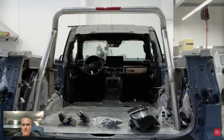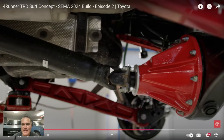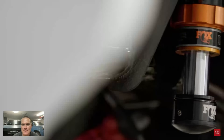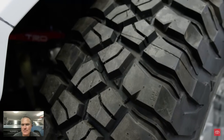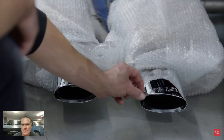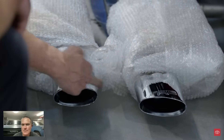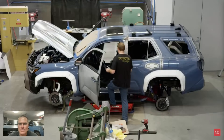We're going to work with our partners at TRD to develop the long travel suspension with all the billet goodies. The plan is Fox coilover shocks and 37-inch BF Goodrich tires — those alone will get you to 90 percent of the places you need to go. We might also play around with a couple of exhaust options and see what we can come up with to make it look a little zoomier.